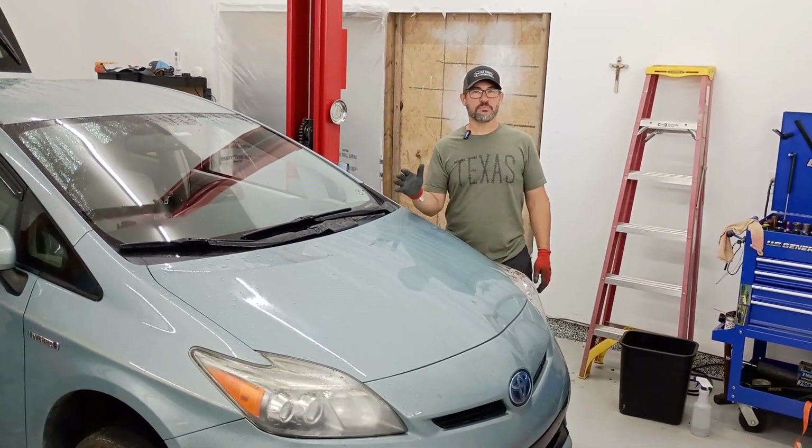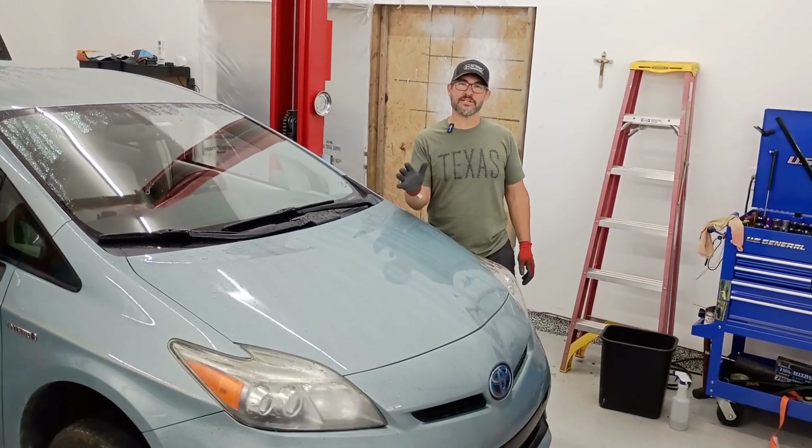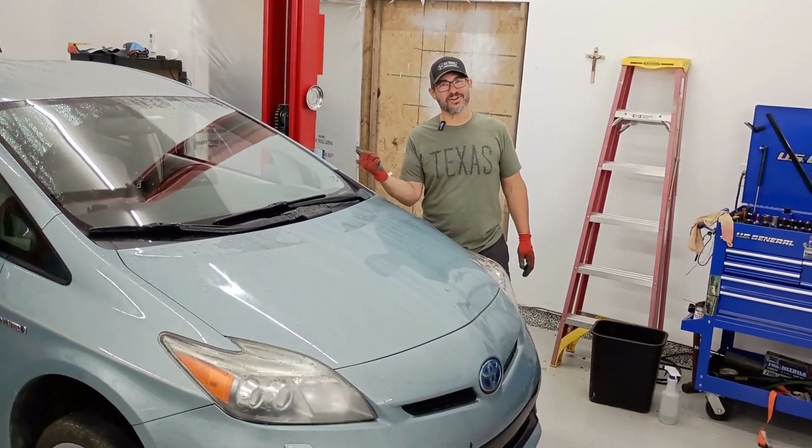It's super easy, super fast. You can do this really quickly at your home, save yourself a ton of time and a ton of money. So come on, let's get into it.